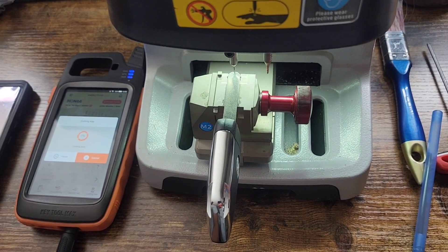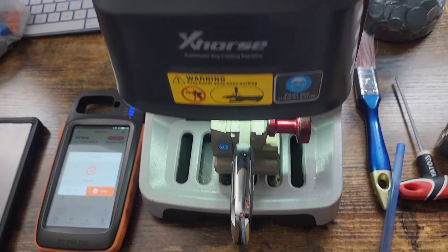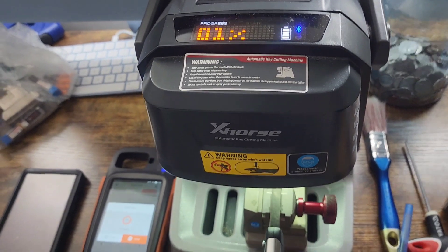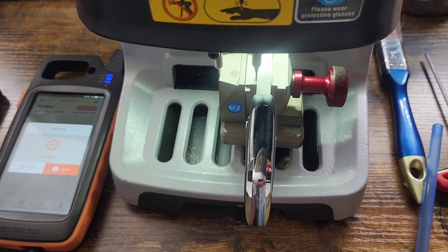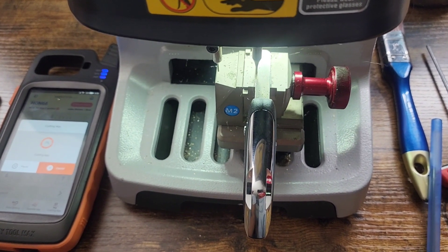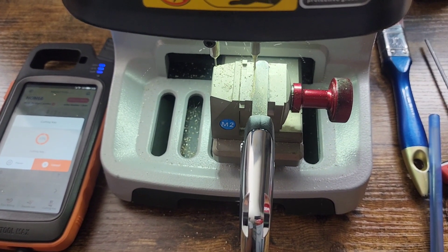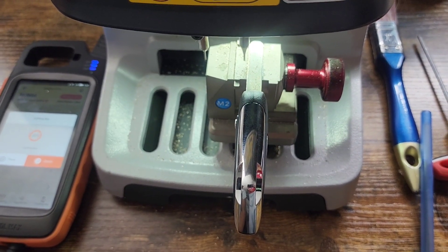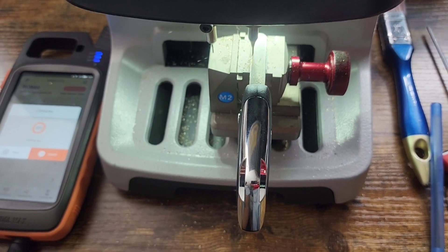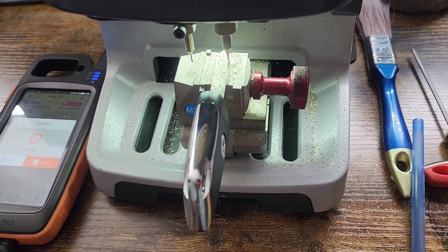As you can see, it's basically just measuring the parts of where it has to start cutting. The key cutting code that we put into the system is basically cutting the key to that code, and then that key will work for the person's vehicle. The process takes a little bit long, but it's making sure that it cuts it correctly.